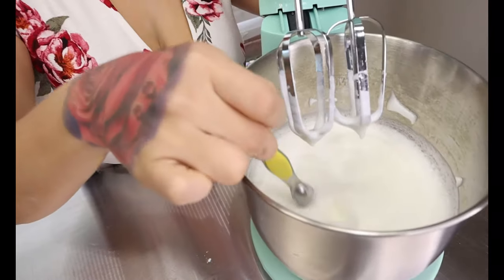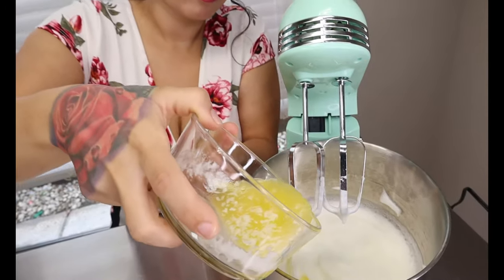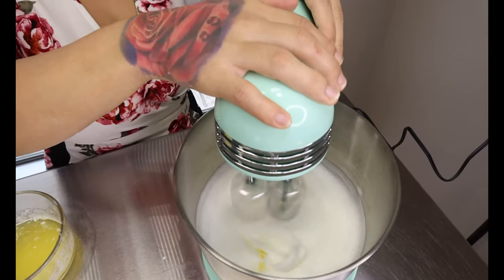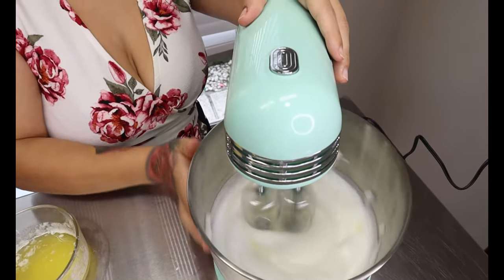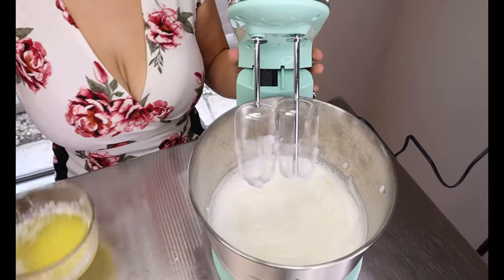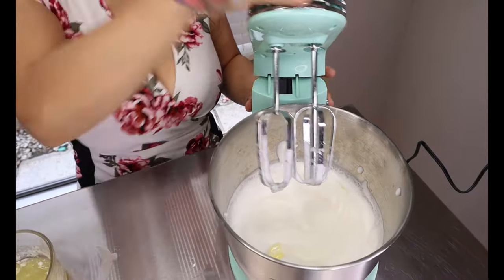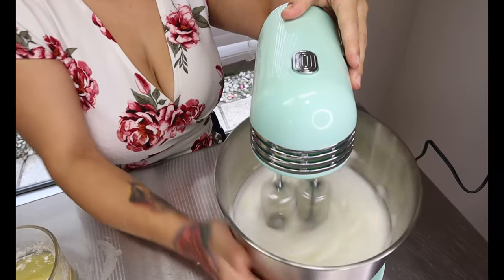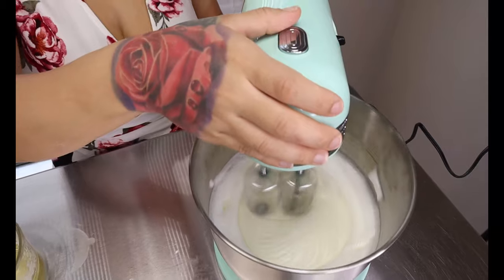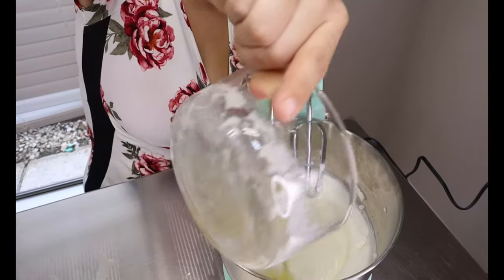So this is what I mean by soft peaks — you want to be able to see that the egg can stand up by itself just like this, and it's ready. Now we're going to add our six tablespoons of melted butter slowly, a couple at a time, and mix until it's well incorporated, then add some more.